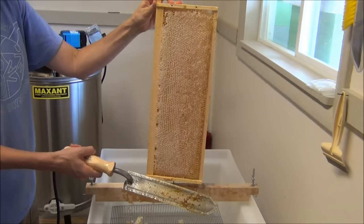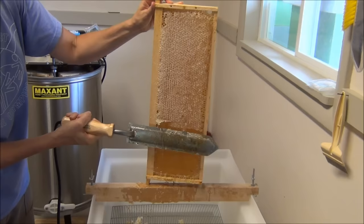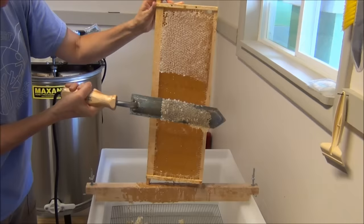So what you do is you set it on the edge and slide it all the way up, and it just takes those wax cappings off. You can tell it's a little bit uneven — it just takes the wax cappings off the outside, and they fall down into the bucket.